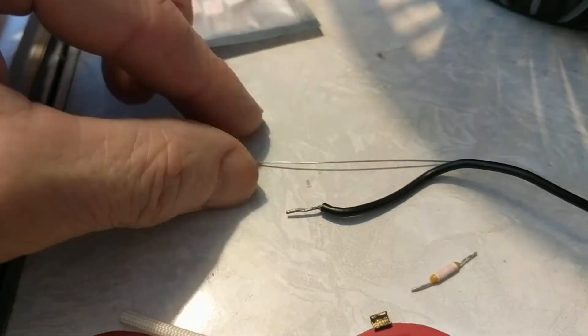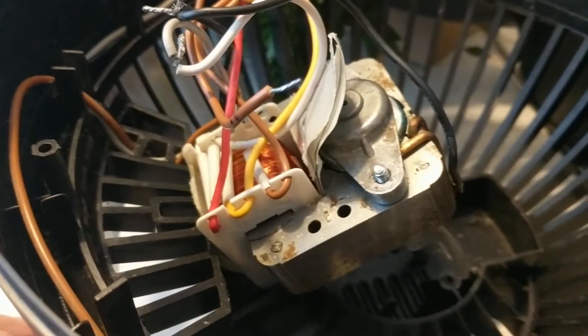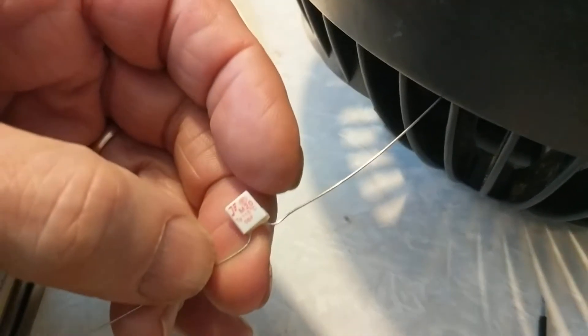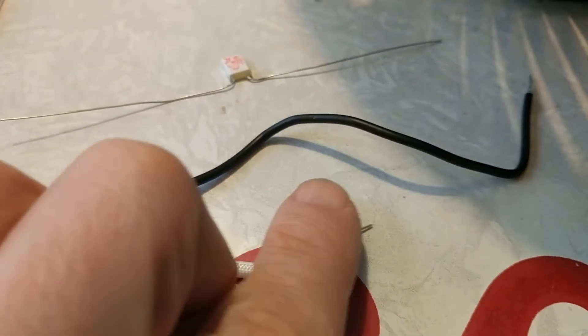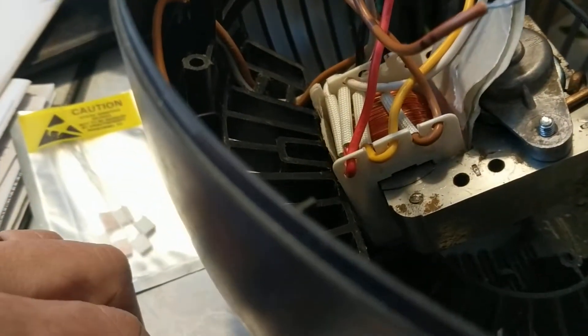I was able to buy some 115 degrees C thermal fuses off Amazon and I've been using them to fix these fans because this happens quite a bit. On a hot day, the fan's a little dirty, it's on full blast, and someone just leaves it running hour upon hour. It burns out. It's actually nice to have these thermal fuses so the windings don't burn out — that's what happens on a lot of motors. You could put this back together with just a wire, but that's a fire hazard and the thing will overheat, start smelling, and could burn up.